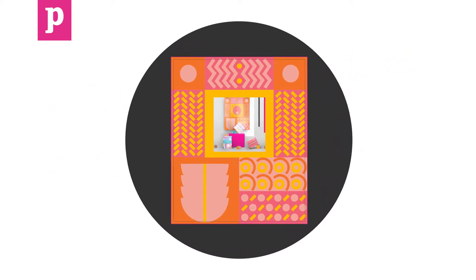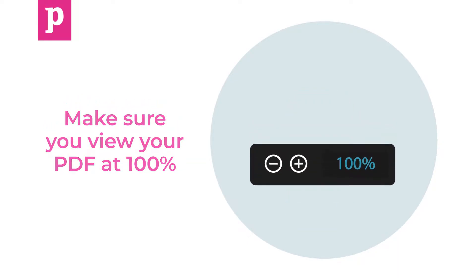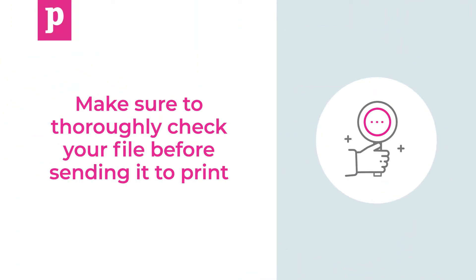Once all the elements of your document are in place, you can export your artwork as a PDF. Make sure you view your PDF at 100% and cast your eyes over the whole document to check. Finally, make sure to thoroughly check your file before sending it to print.